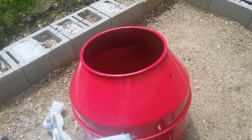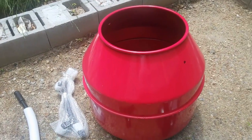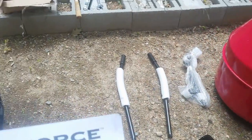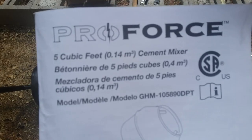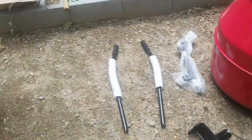Hi there, this is a video about a new cement mixer that I just got. It's a ProForce 5 cubic feet, as you see here. Basically they managed to put all the assembly parts in the cement mixer.